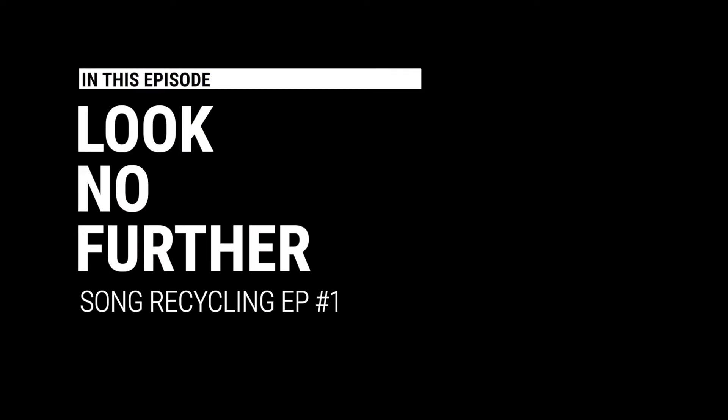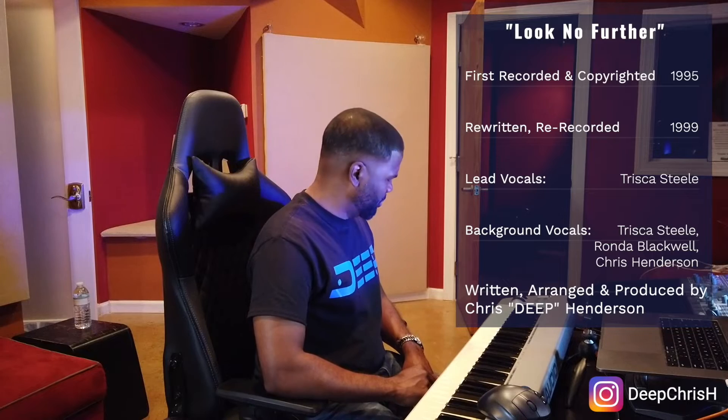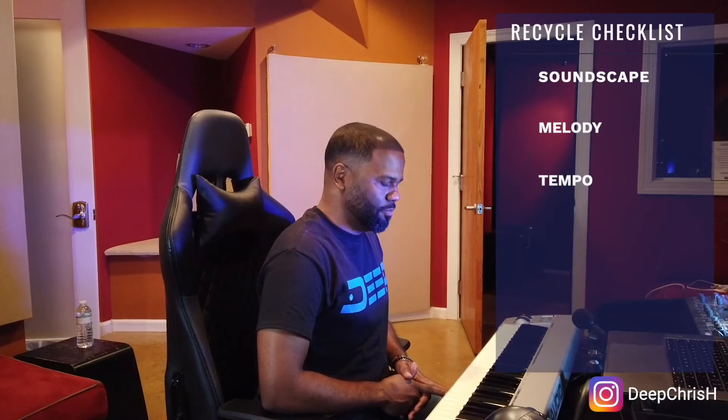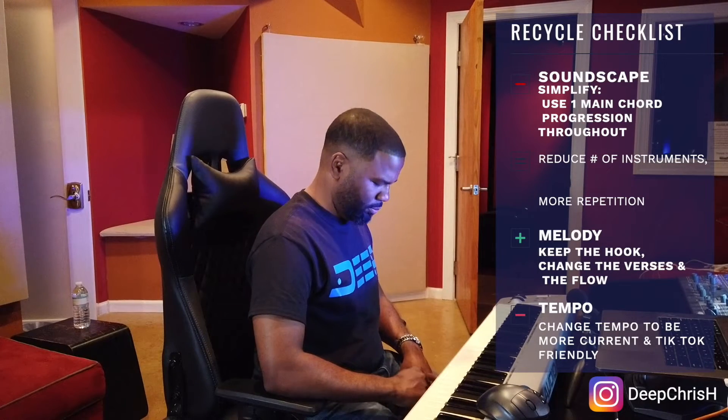So the song I'm picking for this episode is called 'Look No Further.' There are a couple things I know wouldn't translate well to right here and now — all the different chord changes, all the different sections. I probably have to take one groove in there and make it the thing. More repetition in the new version than in the old. The guitar part can still stay — I think I archived it somewhere.